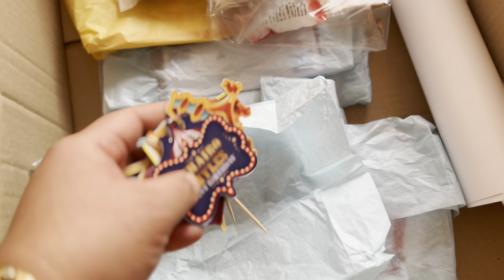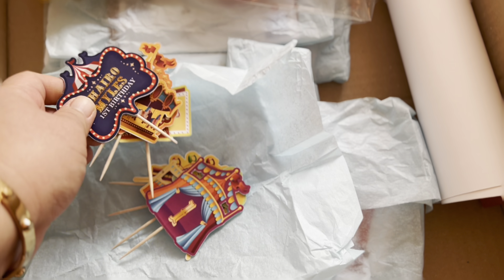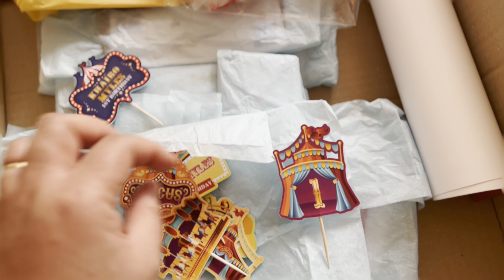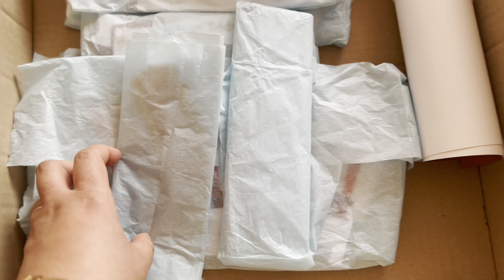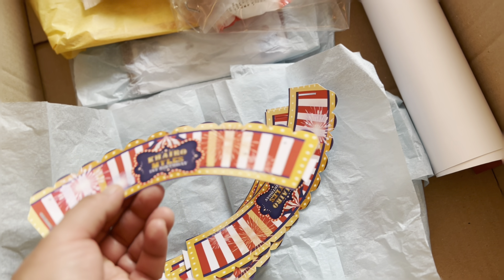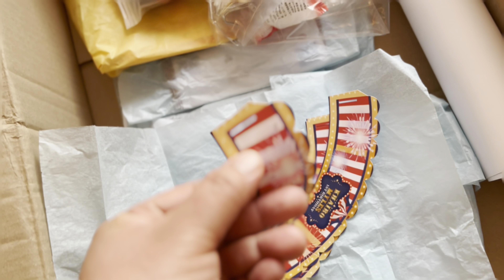Next, these are cupcake toppers — they come in 12 pieces. They are easy to put on a cupcake. So if you bake cupcakes yourself, you don't need to make toppers because they are already pre-designed for you with names. They also come in different kinds of designs according to your theme. For this box we have the circus theme.